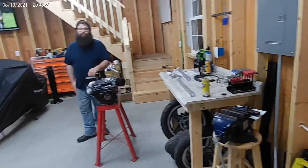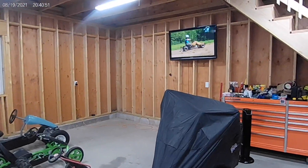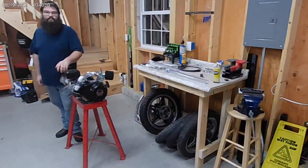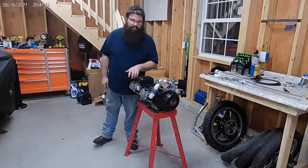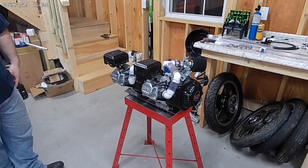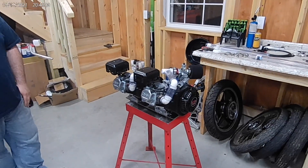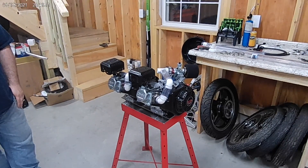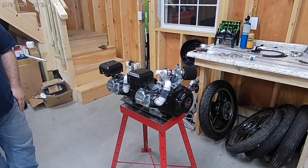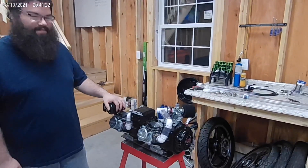Alright everybody, so we are out here in the new garage, and we've got the Predator Inline Twin 424cc motor project right here. Tonight Dom and I are back on the 424 Twin and we're going to button up the intake manifold and the intake runners to the single carb. The plan is tonight we will have this thing running. Alright, let's do something!